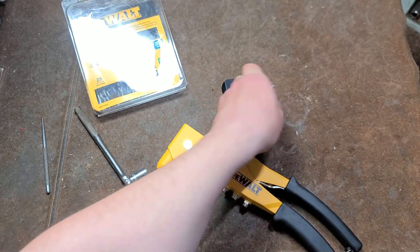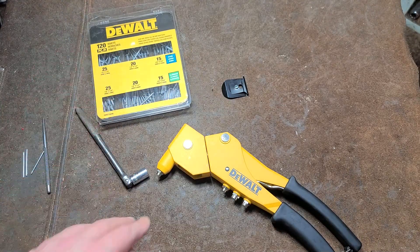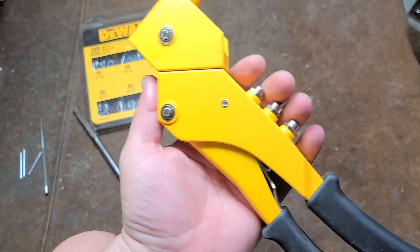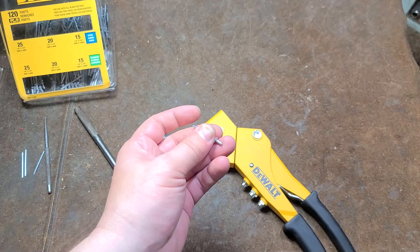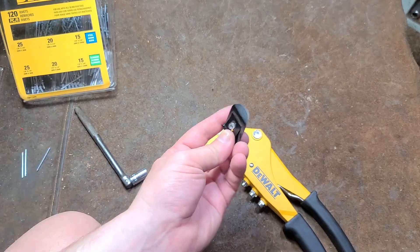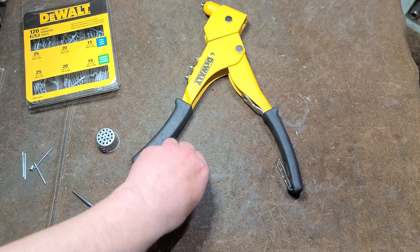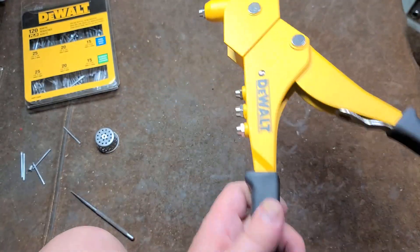I'm actually more disappointed with DeWalt's rivets than with their rivet gun, to tell you the truth. These are pretty low quality. I definitely recommend finding better quality rivets to use. Their steel ones are supposedly stronger but didn't want to cooperate. I tried again with their aluminum ones and had the same luck — so it doesn't matter. I don't like DeWalt's rivets. It was certainly easier with another brand.